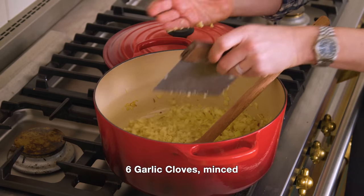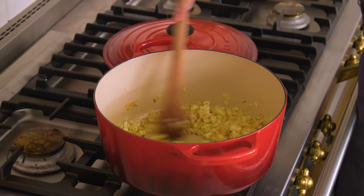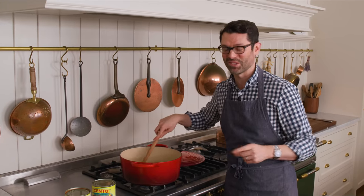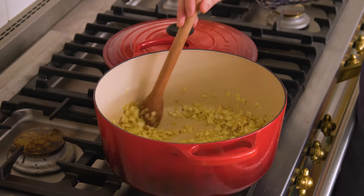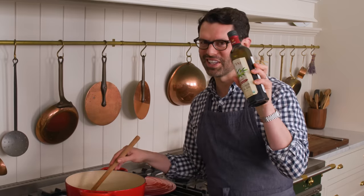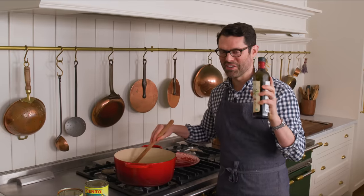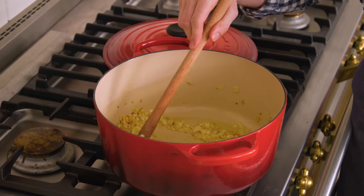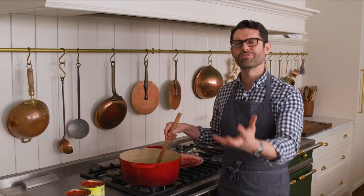Adding the garlic. In here, we want to stir constantly — you do not want any burnt garlic in this tomato soup. Two things can make your tomato soup bitter: one would be burning the garlic, and the other is something with your olive oil — I'll talk about that later, but this can ruin everything. Cook the garlic for about five minutes while stirring pretty regularly. You want it to be very aromatic without burning it.